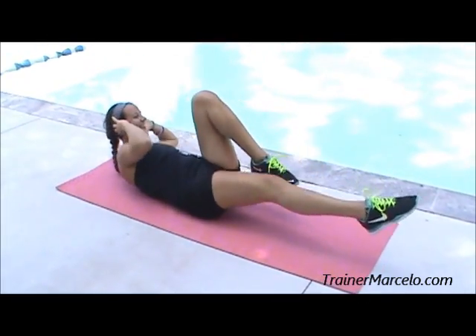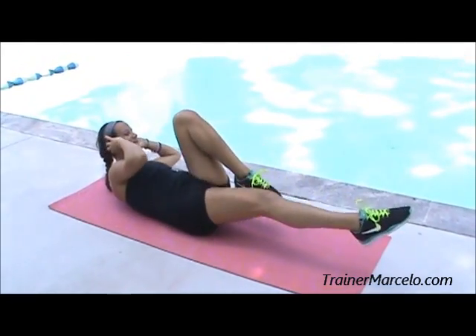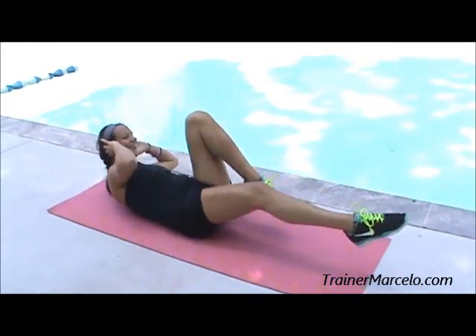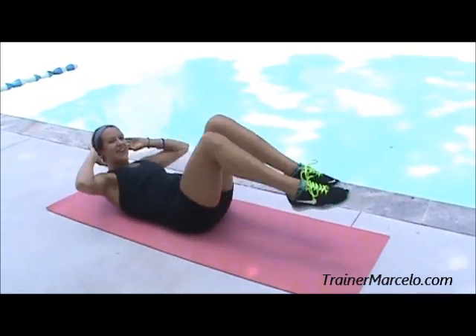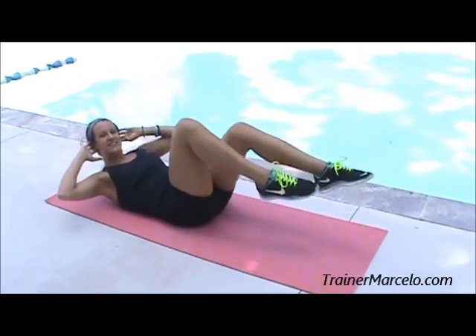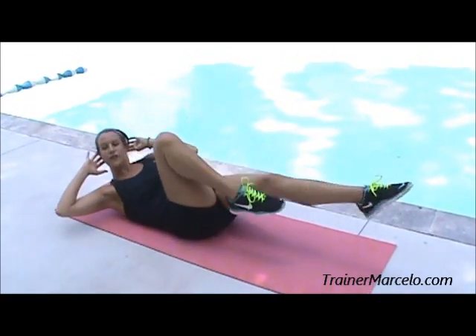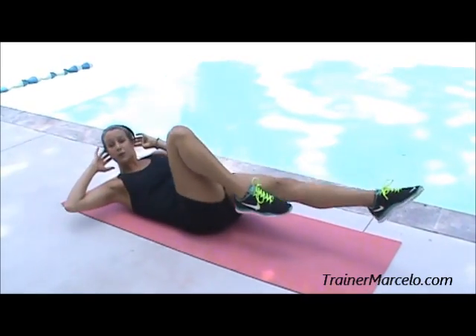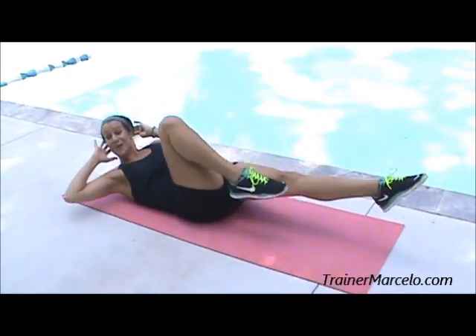Take it down. Alright, here we go, ten more: ten, nine, you got it, eight, seven, six, five, four, three — now I am not rushing this — two, and one.